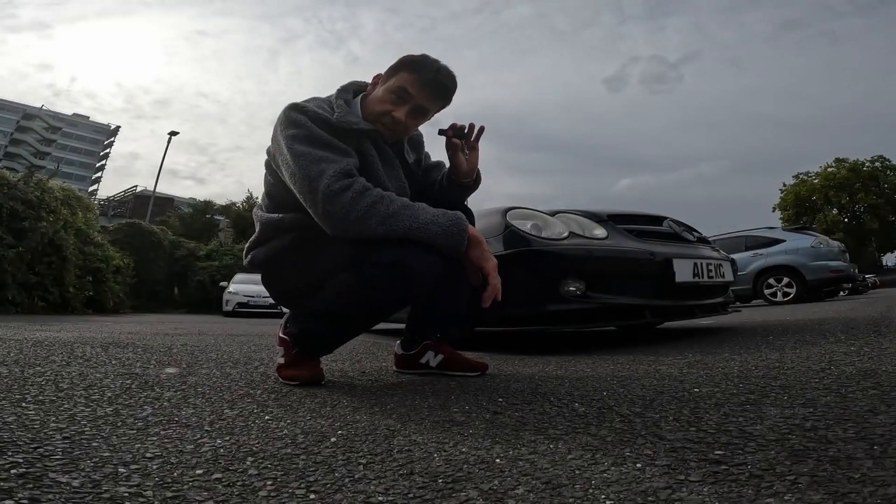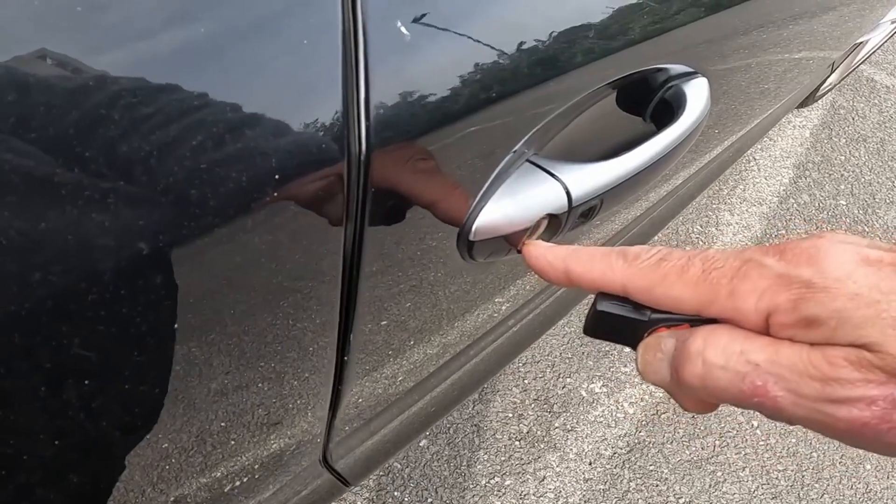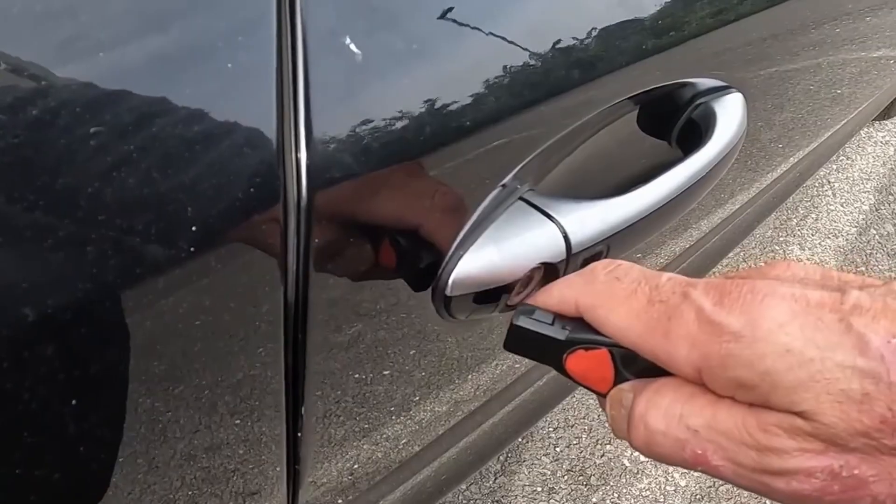Hidden window tricks, this time using your remote for your Mercedes. So put your finger on the car — that way you've always got the same distance. And watch what happens.